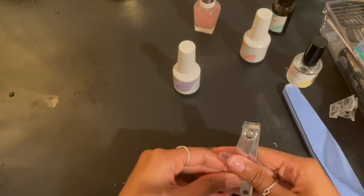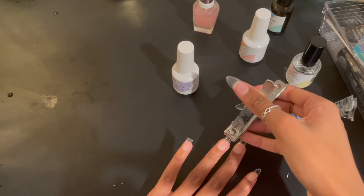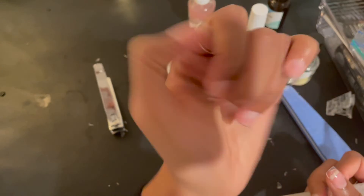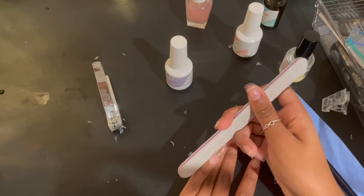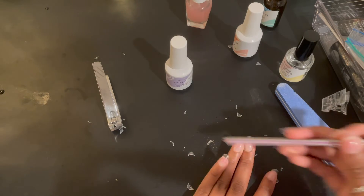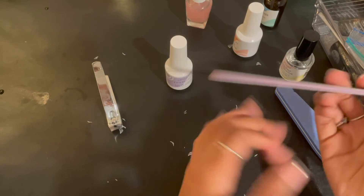My nails are done with the tips on — they're very clear, so now I'm going to cut and shape them. I like my nails to be a round almond shape — a little more round, a little more natural. I take my clippers and cut them down, and even though they'll be different lengths after clipping, that's fine because I use my file to shape them up around the edges. Sometimes I do a square top and round the edges; sometimes I clip them a little pointy. It depends on my mood that day.